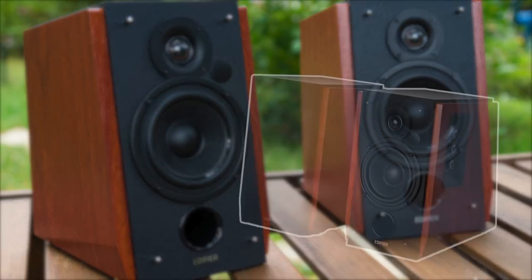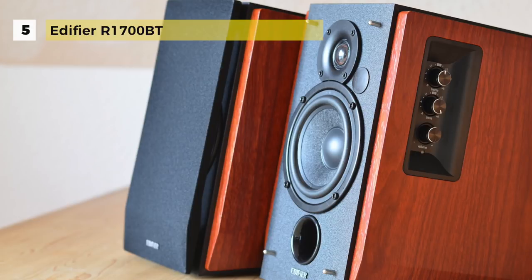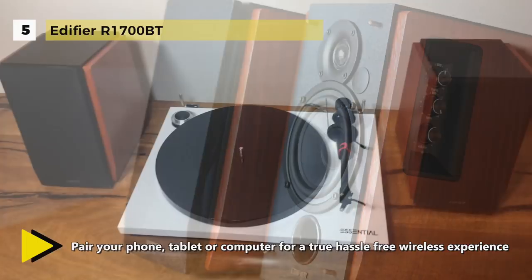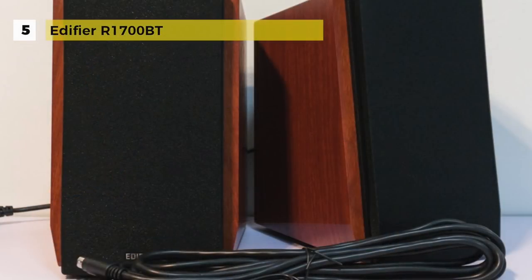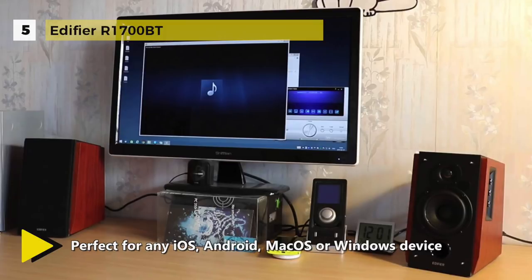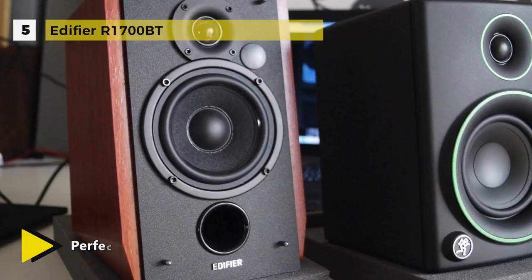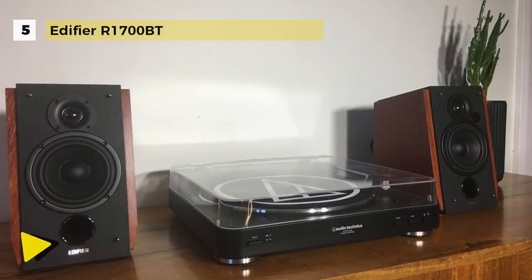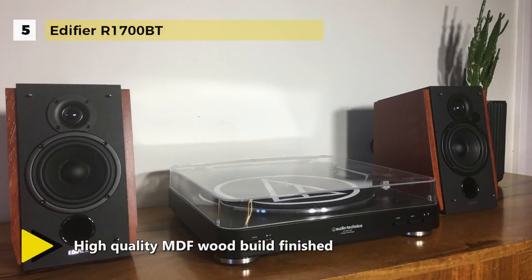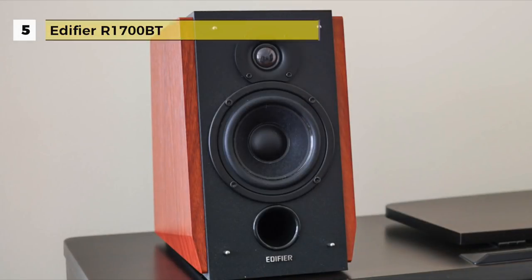The Edifier R1700BT comes with a built-in digital signal processing (DSP) and dynamic range control (DRC) to prevent distortion. It is equipped with a 19mm dome tweeter and a 4-inch bass driver in each speaker, creating rich lows and clear highs. With the front-facing bass reflex port, low frequencies are emphasized for more powerful bass. Dials on the side allow complete control of audio, bass, and treble. A compact remote control is included to adjust volume and select input source from across the room, and it can connect to two devices via aux simultaneously.